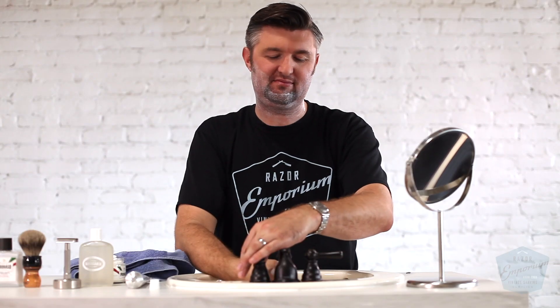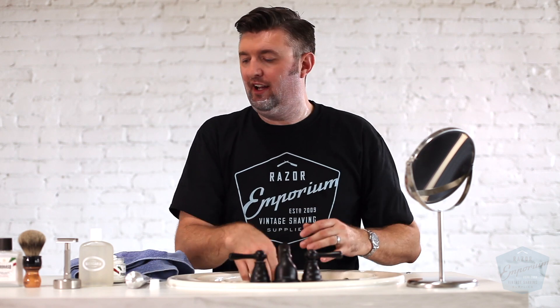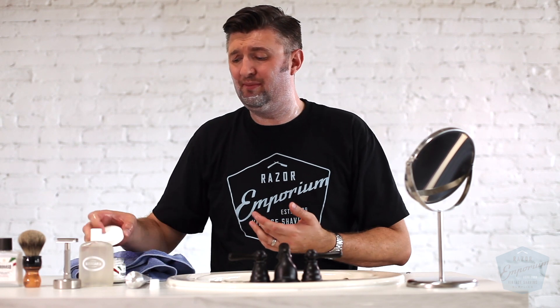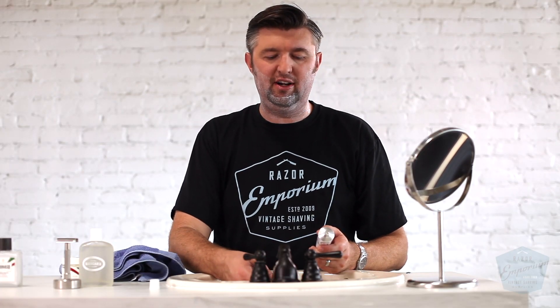I know I'm spending a lot of time on pre-shave, but it's something I'm not always explaining on camera. If you notice when you go to a good barber shop, the barber is using his hands and really working everything into your face. Same thing — you've got to really get the blood flowing, get your skin ready, and work in the product.